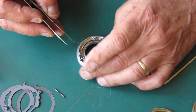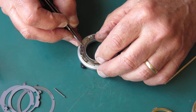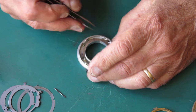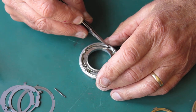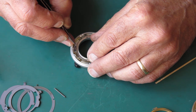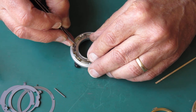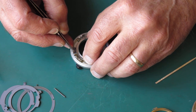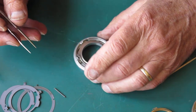The end of the pointer should be up against the end of the track, so I've got to hop this over another tooth or so in the gear. Checking that it's symmetrical at either end — that looks right.